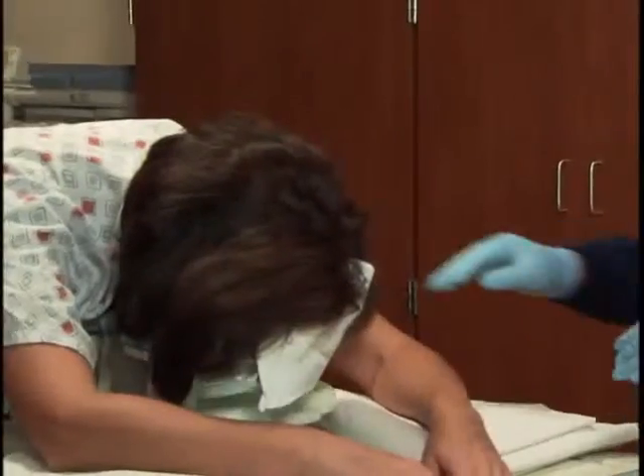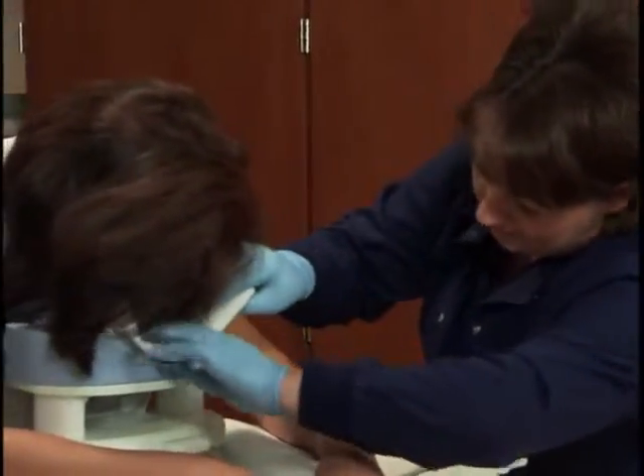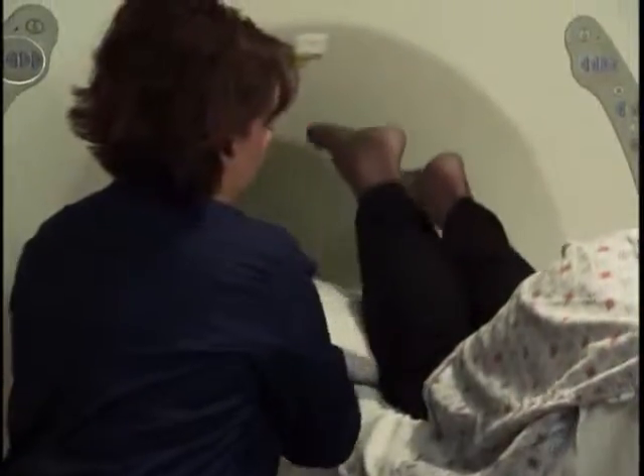If they are compressed, bring the patient back out of the scanner and pull the lateral plates out until they are just touching the breast. Remember not to rush the positioning part of the exam. Take time to make sure the patient is comfortable. Place pillows under the patient's legs and feet.